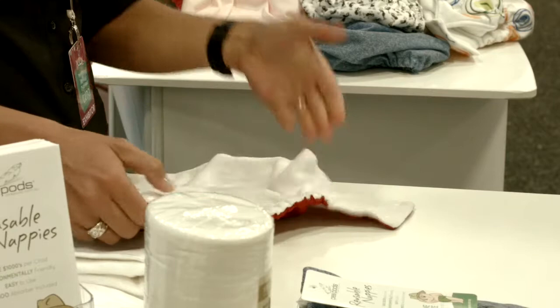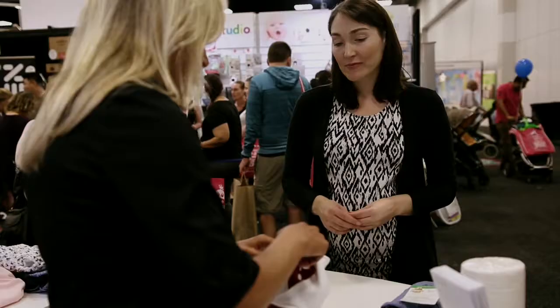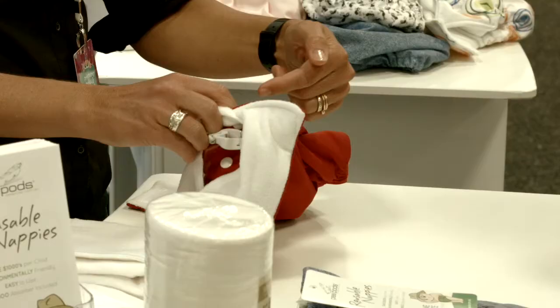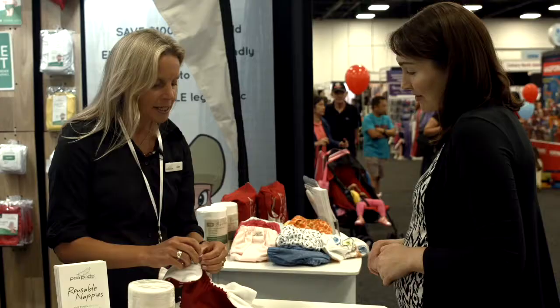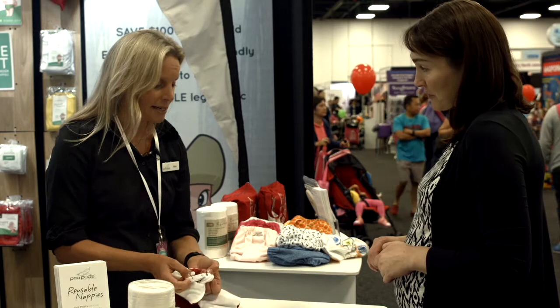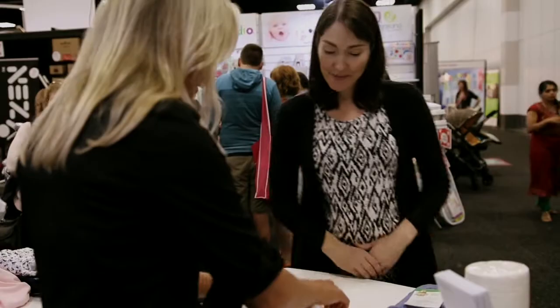They're one-size-fits-all, so that means they take baby from newborn right the way through to toilet training. The sizing mechanism works internally through the leg elastic. You can draw down the rise right down to a tiny newborn — it reduces the length of the nappy, but more importantly, it also reduces that leg circumference, so you get a perfect fit around baby's leg area. The best way to describe it is it's like using a lady's bra strap, so set it to baby's weight range and then you don't need to adjust it again until baby grows.